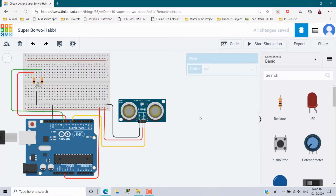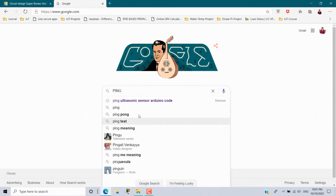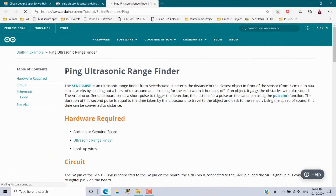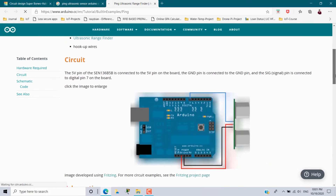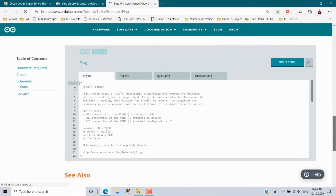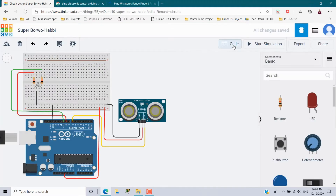Connections are finished. Now we need to get the code for this ultrasonic sensor. Go to Google and type PING — you will get ultrasonic sensor Arduino code. Choose the website arduino.cc. From this website you can find the code for the PING ultrasonic rangefinder. Scrolling down you can see the circuit diagram, followed by the pin diagram, and then the code.